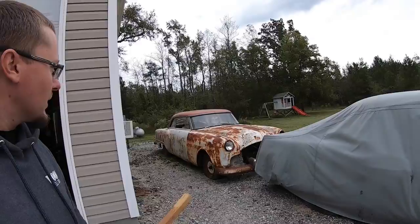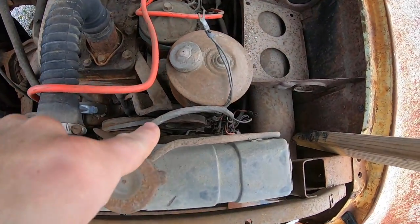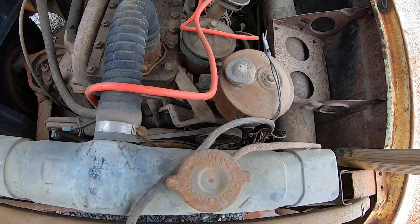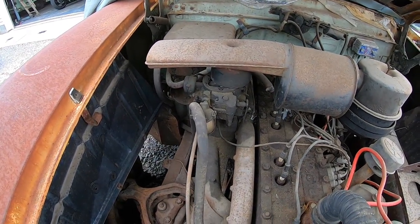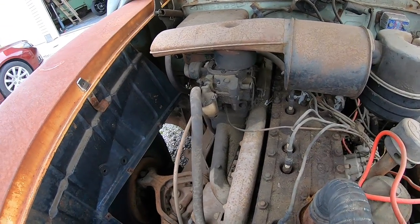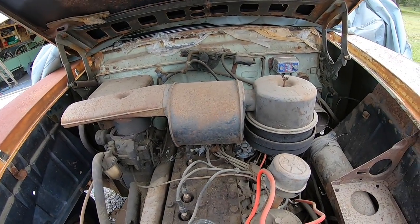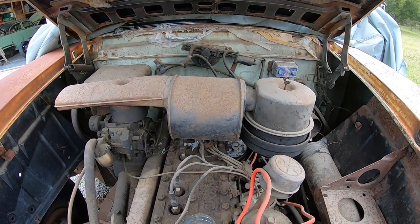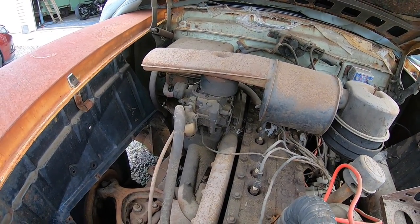Good news — I looked under the hood of both parts cars. The two-door is a two-barrel but the four-door car has a four-barrel carb. This car also had power steering, which was kind of rare, and I might actually take the front drive off this and put it on the other car — it'd be cool to have power steering. There's the other carburetor, and it's still got the little glass fuel filter on it. It also has the oil bath air cleaner, which is kind of an expensive piece. I'm going to take the air cleaner off, pull the carburetor off, and get it inside.